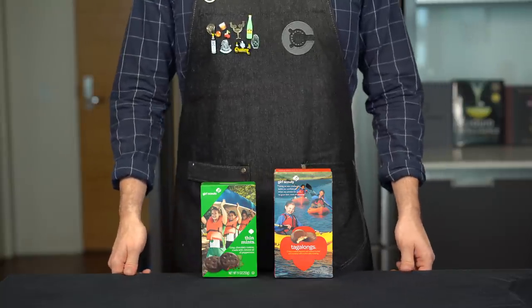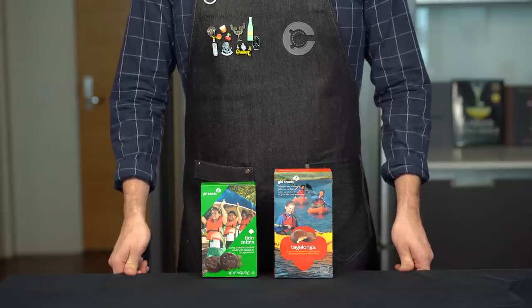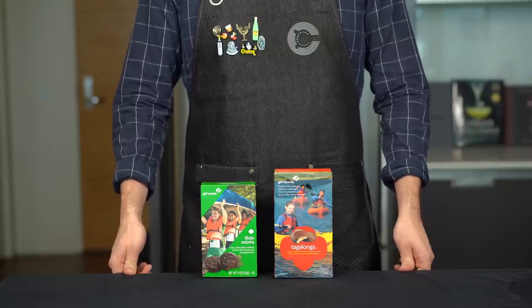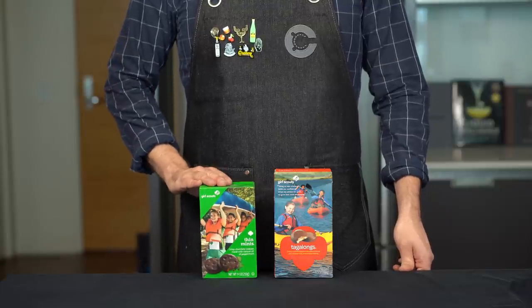It's that time of year again when Bob from the payroll department brings his daughter into work to peddle her Girl Scout cookies, and you tell yourself you're trying to be healthy but you can't really say no to Bob because he issues your paycheck — so you buy the damn cookies. But if this annual song and dance has you a bit stressed out or annoyed, I've got you covered with a few cocktails inspired by Girl Scout cookies.